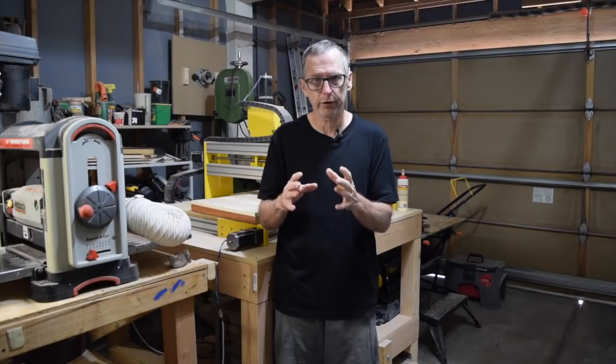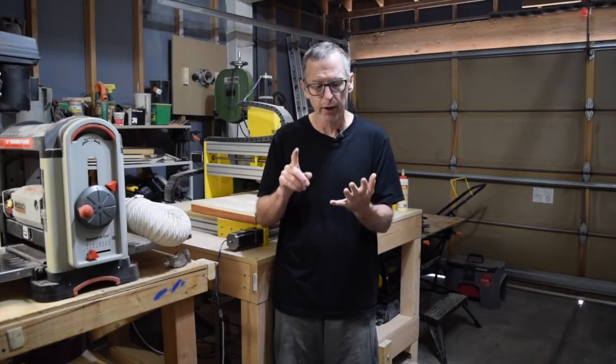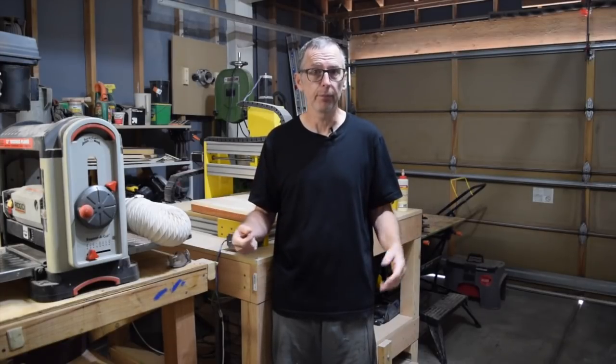In closing, this week's quick tip is: when you're selecting wood for your guitar, don't just think about the tone and sustain that wood's going to offer. Also consider the Janka hardness, the modulus of elasticity, and the weight. In the end, I think you'll be happier with the results of the guitar you build. Until next week, take care and we'll see you soon.